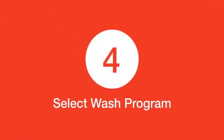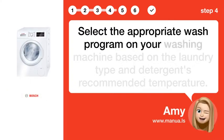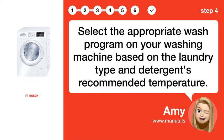Step 4: Select wash program. Select the appropriate wash program on your washing machine based on the laundry type and detergent's recommended temperature.